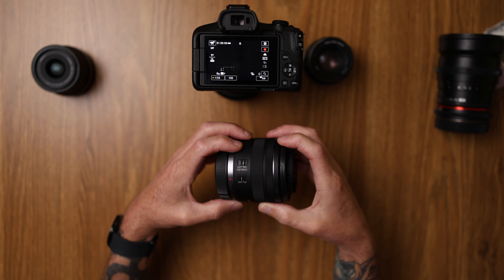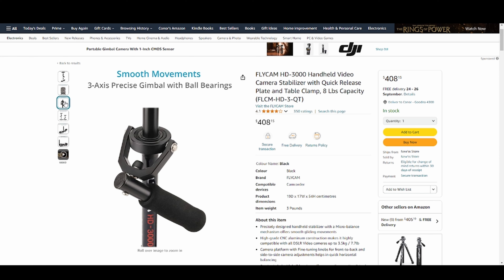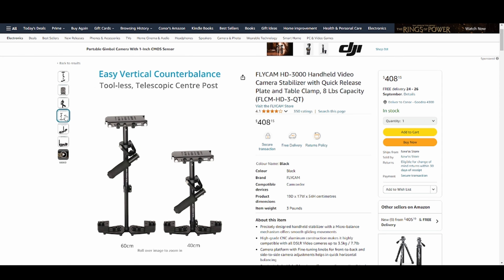We do have handheld stabilisers which come off quite well. I'm a pretty shaky camera operator so they don't always go best with me, but I have seen some skilled camera operators get really good footage with handheld stabilisers, and I would recommend getting one if you fit that category. But where we are going to see massive improvements for stabilisation is within purchasing a gimbal.